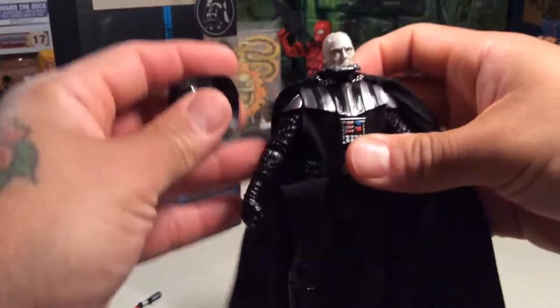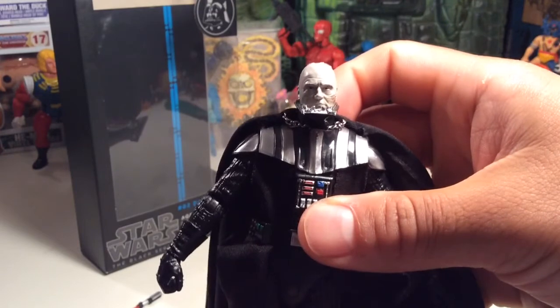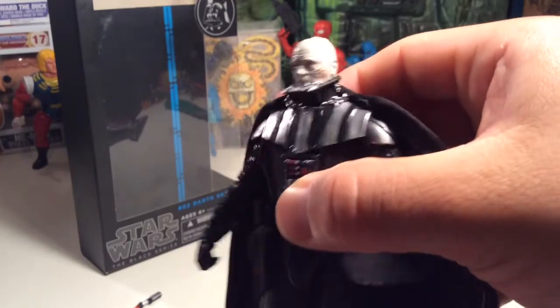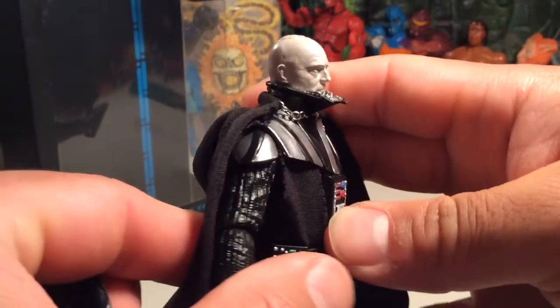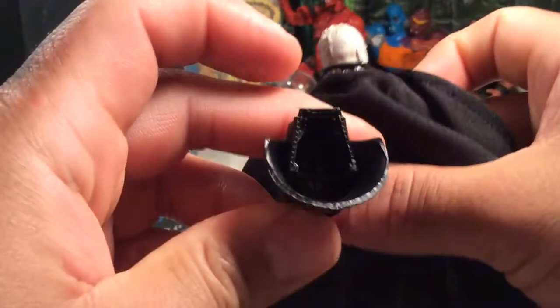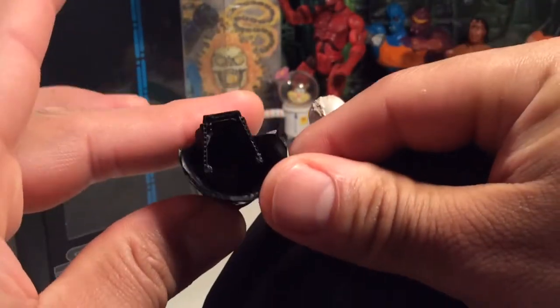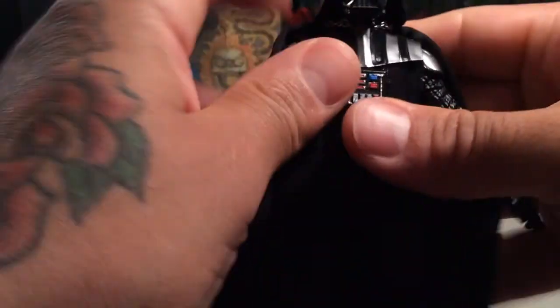I love the soft goods and the waist twist. There's a chain on the top of the cape right there. The helmet comes off to reveal Anakin Skywalker himself — eyes aren't too bad at all, looks very awesome. The sculpt on his breathing mechanism is really, really good — probably the best I've ever seen in a figure this size. Good detail on the inside of the helmet too.